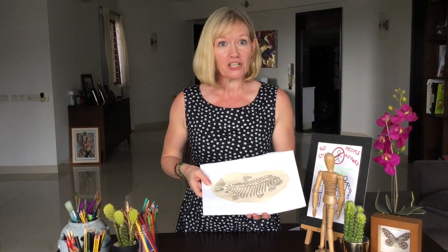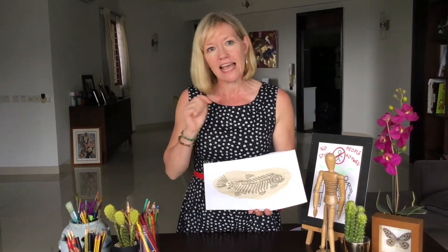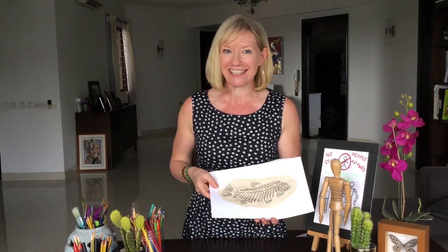Here's my finished fossilised fish picture. If you finish your work, please do remember to put it into your distance learning slides and tag me in so I can comment on your work. Good luck and keep drawing.